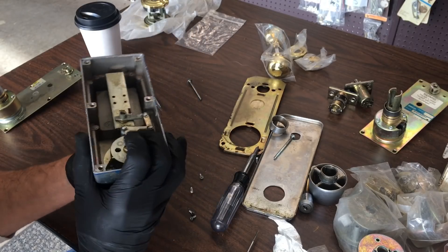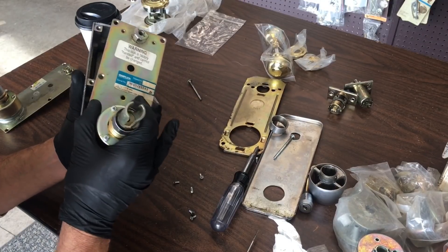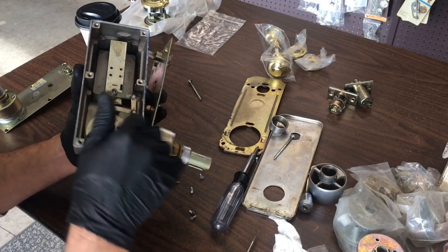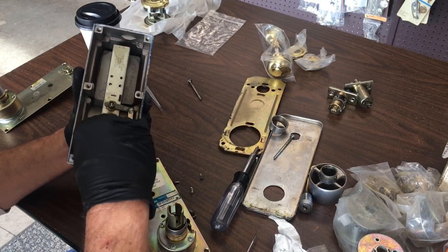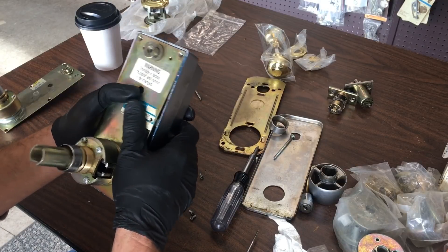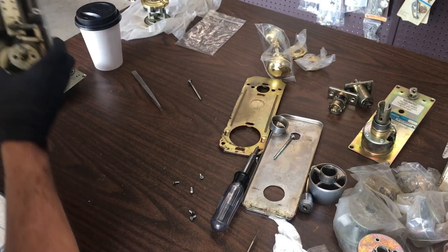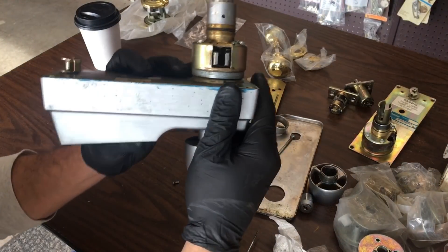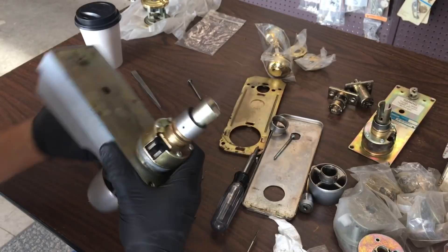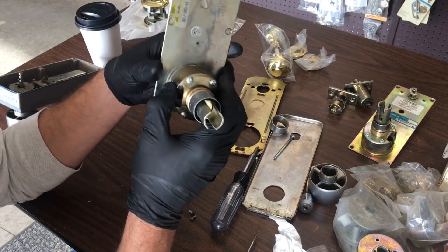No code — this stays still. We'll put this on just so you can see what it's doing. This must be for a different lock because something's going on there. But anyway, it retracts the latch. Let's try it with the old one — no latch retraction, and it's jammed up. So everything's doing what it's supposed to in here. It's just a matter of this thing being screwed up.